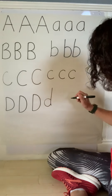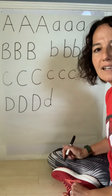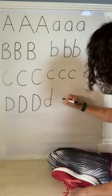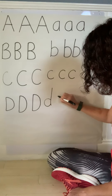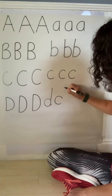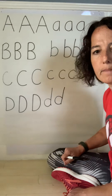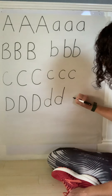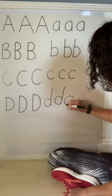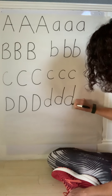And then lowercase D — what do we make first? A C, good job! So start here, curve around to make a C, stop before you make a circle, go to the top, top to bottom straight line down, joining it together. Let's do one more: start at the top, curve around, stop before you make a circle, go back to the top, straight line down.